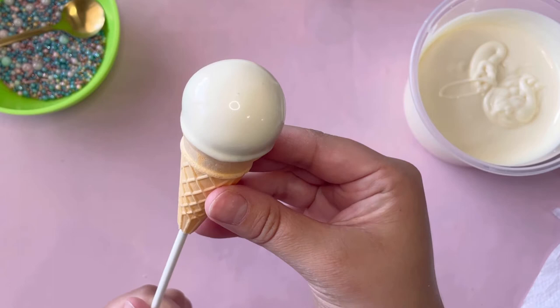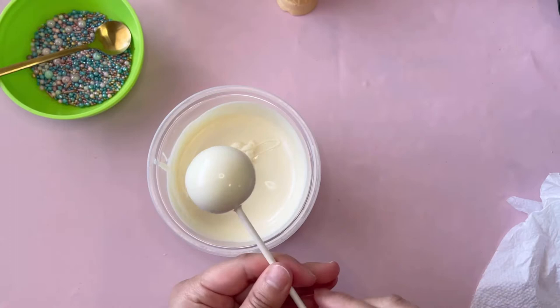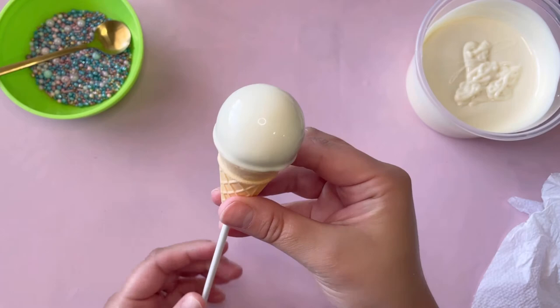Now I'm putting the cone through the cake pop stick and pushing it a little bit, giving it some pressure to make it look just like an ice cream cone. As always I'll be linking everything down below for you guys.